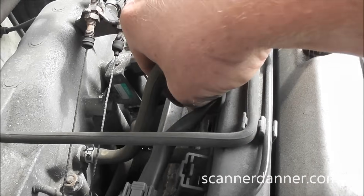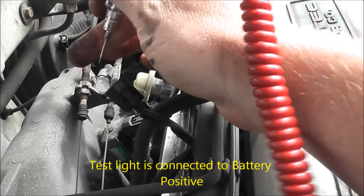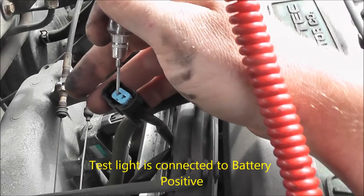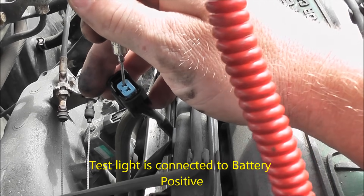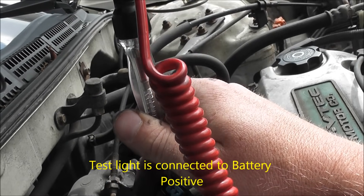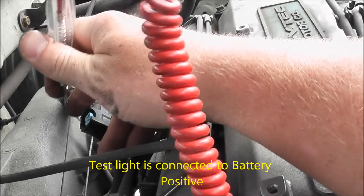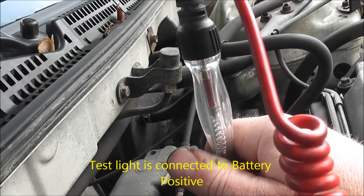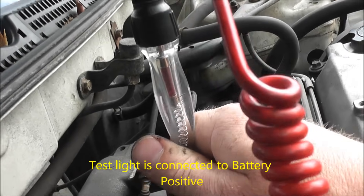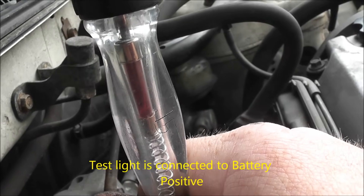Next quick test, I'm going to go after the injector and see if we have pulse. I'm going to take my test light, connect it to battery positive, and go on one of the two wires here. I'm just laying this test light on the top of that terminal — I'm not poking into the connector or spreading the female terminal. Go ahead and crank it. Got nothing on that wire. Moving my test light over to the other wire — crank it — we have injection pulse.